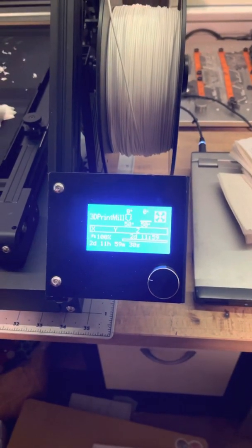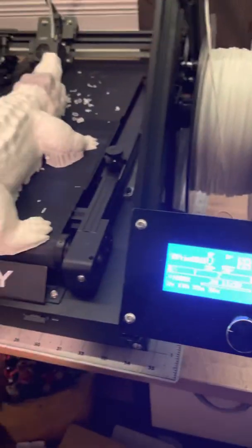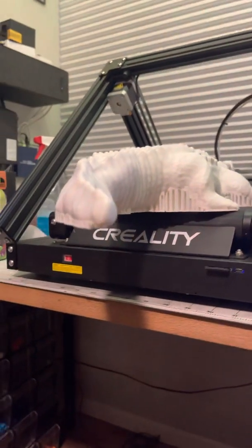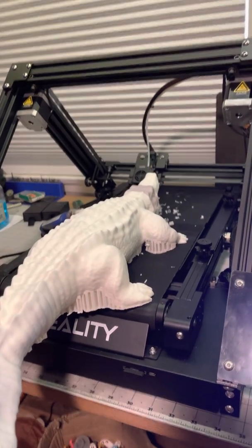Okay, here it is, 60 hours later. This was a test file that was just named a date on the CR-30. As you can see, quite the amount of hangover, and it's still very well adhered to the bed.